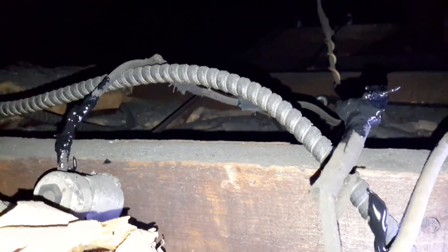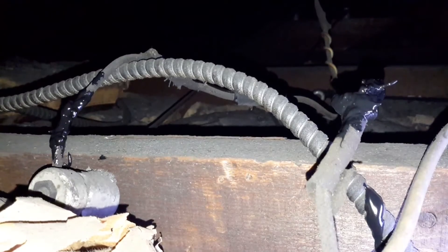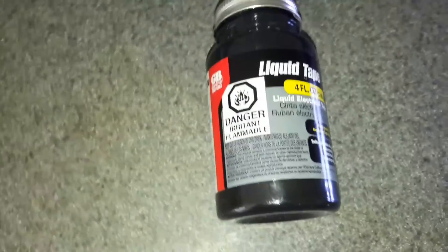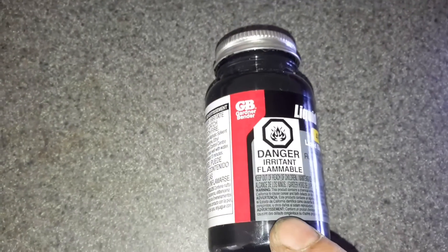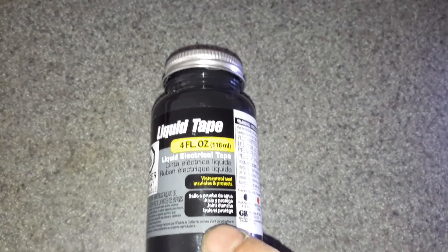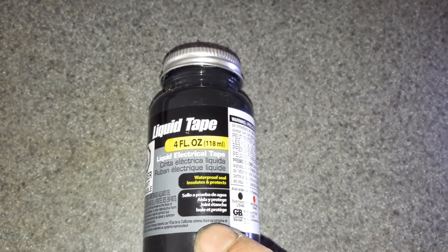So in this situation, this was a good product. I'm glad I finally tried it out. Alright, so here it is — the liquid electrical tape. It does say in the directions to use two coats, and we did that and it worked out really good.